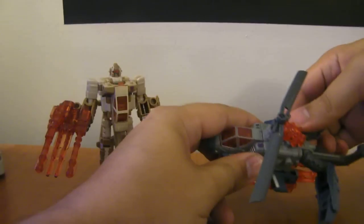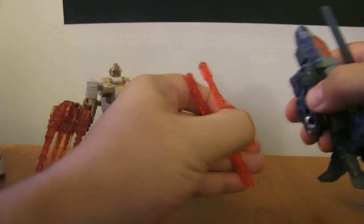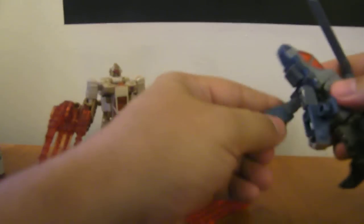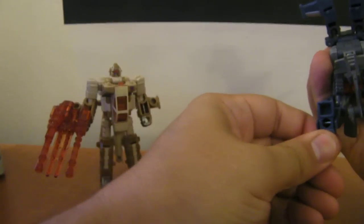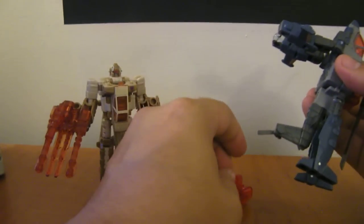To transform to robot mode, you want to pull these out — pull these sides out like this. Go ahead and pull this weapon off and flip it around like that. Flip the arms down right here. Pull the legs down, flip the feet out. Then go ahead and flip the propeller blade around the back like that.